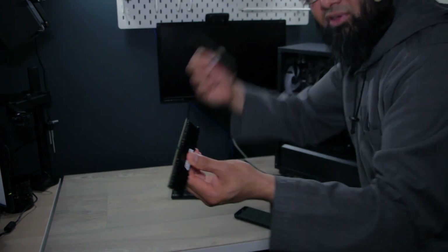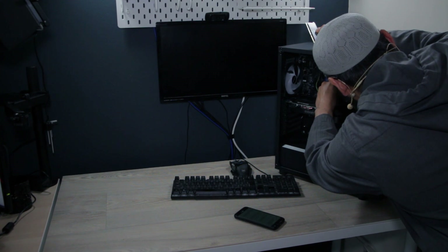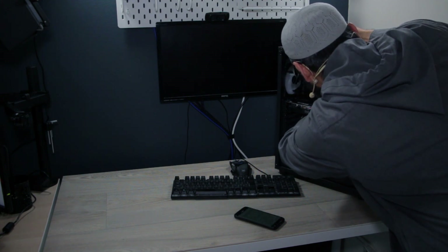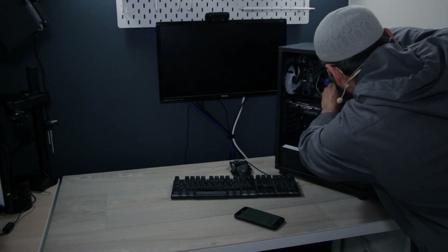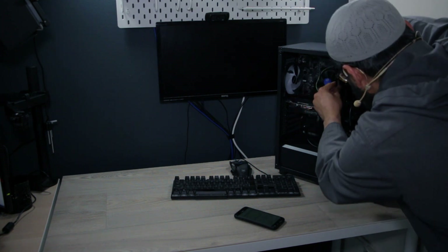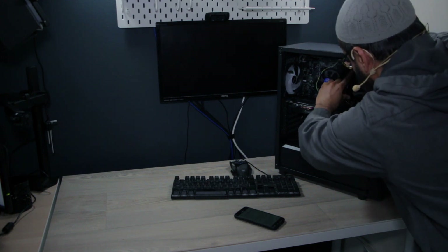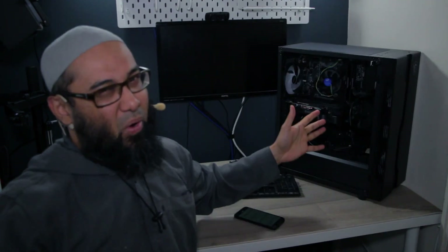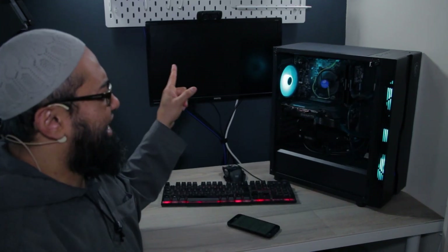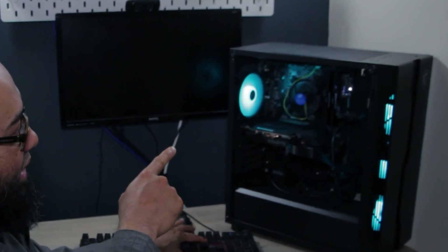I was also checking the RAM slot configuration — slot two and slot four. I thought, surely no one is going to make that mistake. Let me put it back and do the magical thing — clicking it in. These tabs are the kind where only one side moves, which could be tricky, but I clicked it in. In goes slot four — two and four is usually the sequence. I switch it on from the back, press the power button, and press Delete to enter BIOS just in case — and there's a small white LED light.